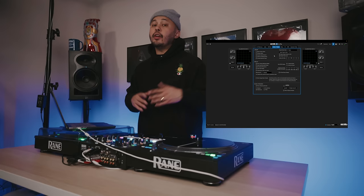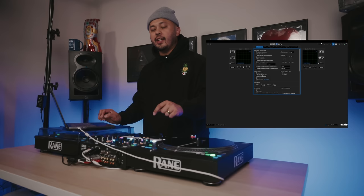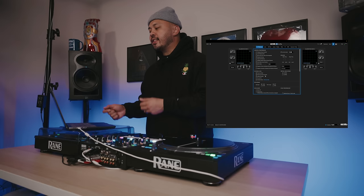The next setting you'll want to change is here under DJ Preferences, and it's Play From First Cue Point. If you have cue points set up on a song and load it without this turned on, you'll manually have to hit that first cue point to jump to it. But with this selected, it'll automatically jump to that first cue point every time you load the track — saves time, especially if you're into quick mixing and want to speed up your workflow.